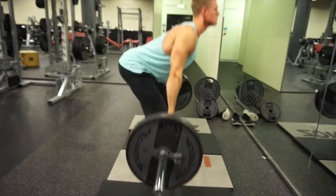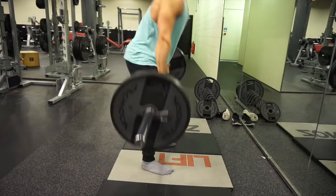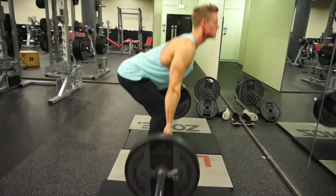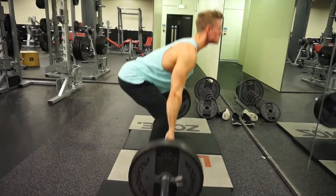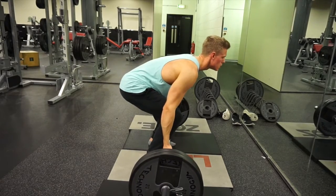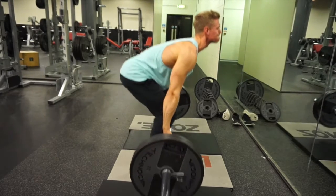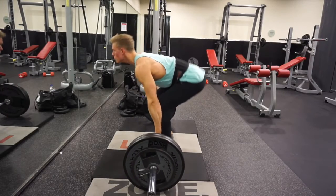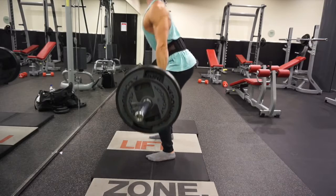When you're deadlifting, the first thing you want to ensure is that you're keeping your back straight throughout the entire movement. As soon as there is any rounding of the back, you're instantly putting your discs at compromise. Step up to the bar and drop your butt down. Grab the bar and pull it as close to your shins as possible — your shoulder blades should be directly above the bar. Keep the bar against your shins throughout the entire movement, because as soon as it moves an inch away, that's multiplied by ten times in your back and can be very dangerous.